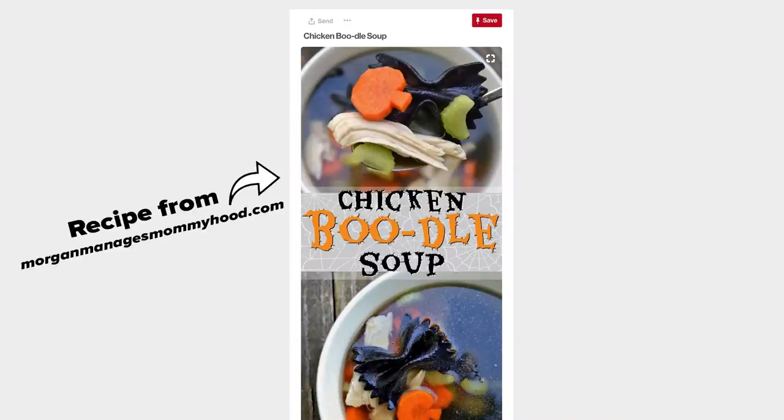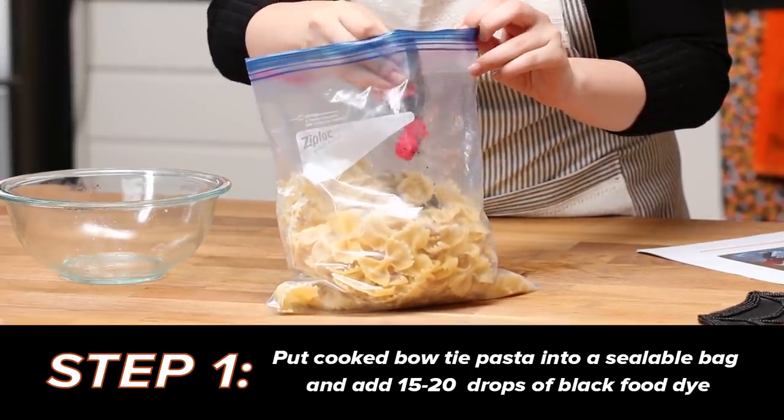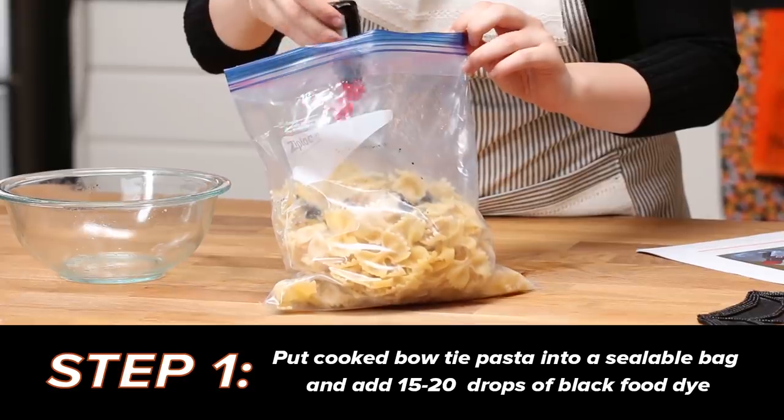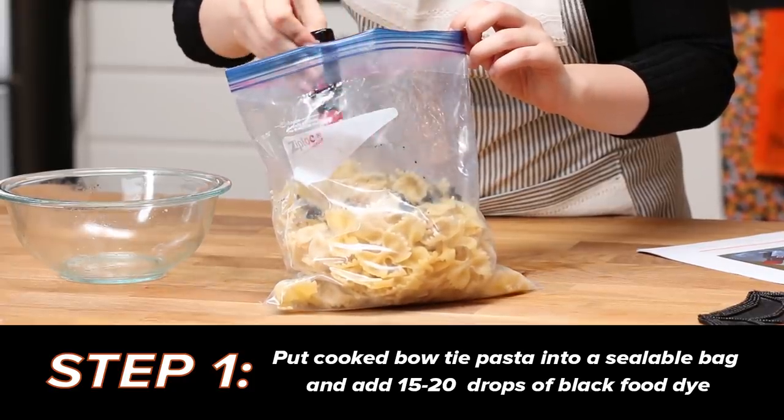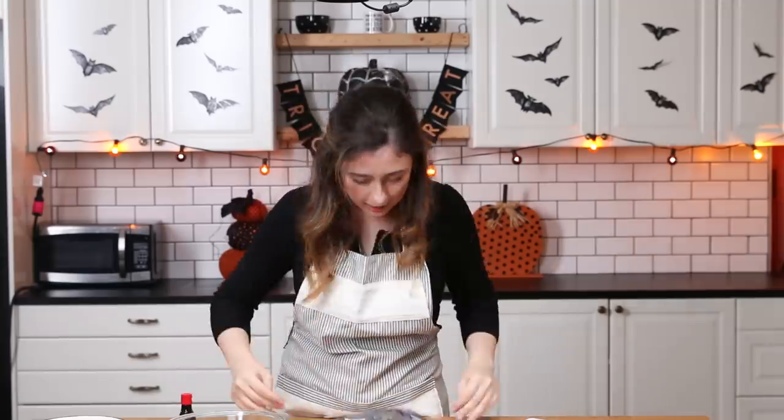Now onto recipe number two. This is chicken boo-dill soup! I made bow tie pasta because it's supposed to look like little bats. The next step is to dye the pasta black, and we're gonna do that by putting all this pasta in a big ziplock baggie with a lot of black food coloring and then shaking it around.